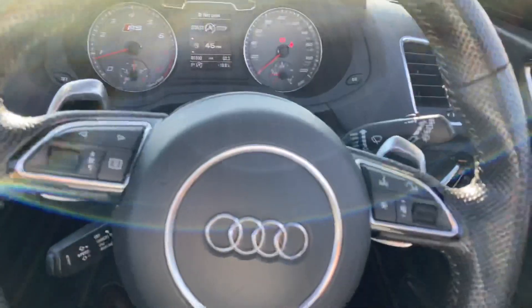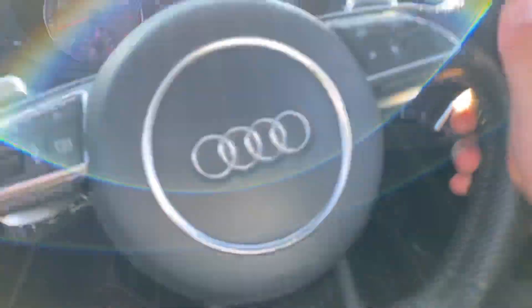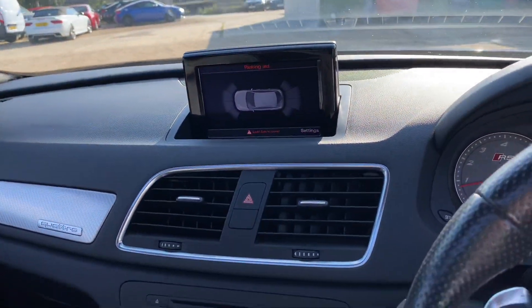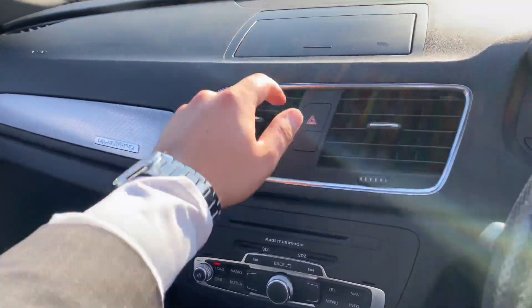Here on the driver's side you'll notice we've got electric windows, electric heated folding mirrors, auto headlights, and all the usual steering wheel controls. You've got the flappy paddles as well, being an automatic. You've got a pop-up infotainment screen — and I literally mean pop-up because you can put it away as simply as that when you want.